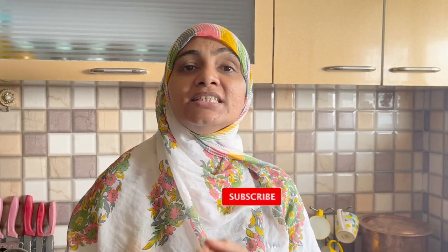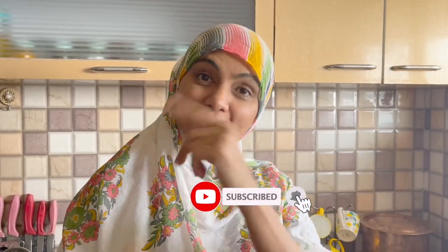Assalamualaikum. I am Zuleikha Arfaat from Zuleikha's Kitchen. Today we will make Sizzling Cheese Chicken Tangri Kebab. You can also make it as Sizzling Chicken Cheese Tangri Kebab Sizzler.